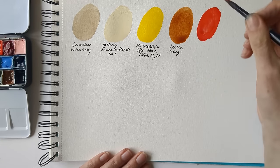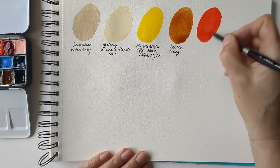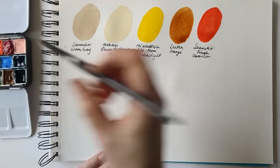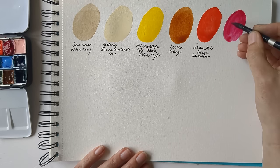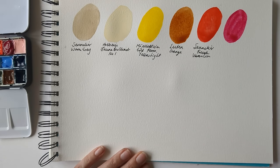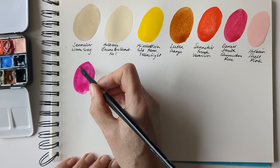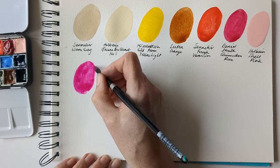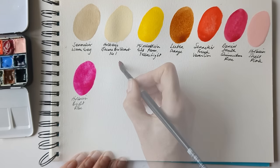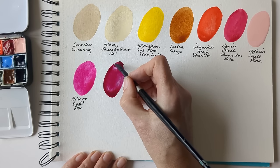For a warm mixing red, this is Sennelier's French Vermilion. As a cool mixing red I'm including Daniel Smith's Quinacridone Rose, just because I know it well and it's an easy one. This is Holbein's Shell Pink, and I probably don't need this as well but I just really like it — this is Holbein's Bright Rose. This paint is so pigmented. This is Mijello Mission Gold Quinacridone Violet.